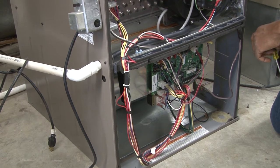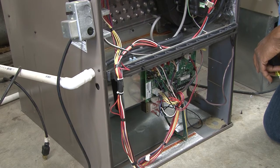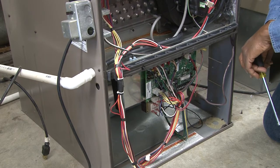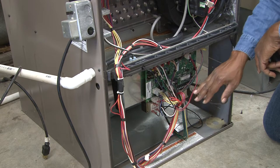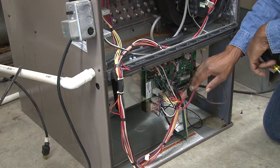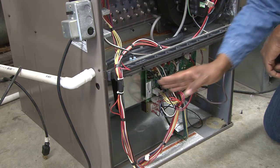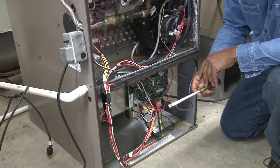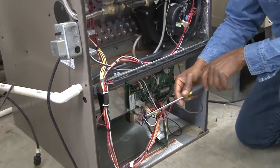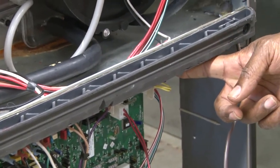This video is demonstrating how to service, repair, and remove a blower assembly from an upflow furnace. Typically most blowers have brackets which support it on both sides of the blower, and there are usually screws where we use a nut driver to remove the screws to be able to slide it out.